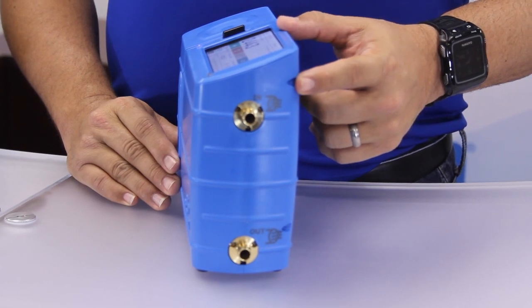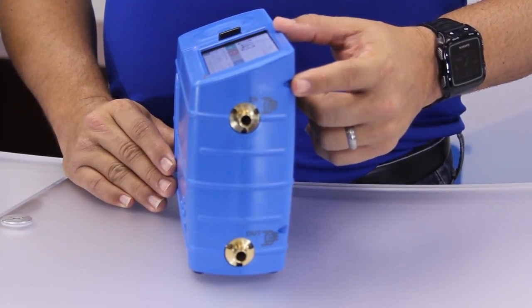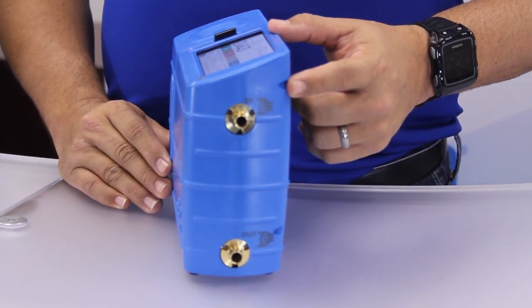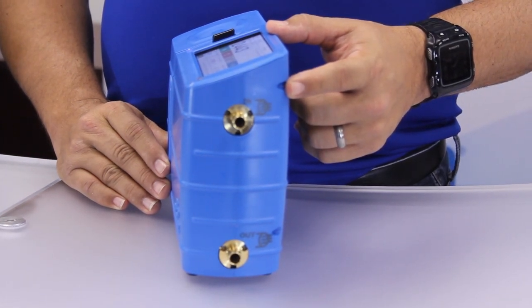K is the inlet barb, located on the top side of the base. This is where makeup air is drawn into the calibrator when using a vacuum source like an air pump. It may also be connected to a positive air flow source like one used in a bag fill operation.